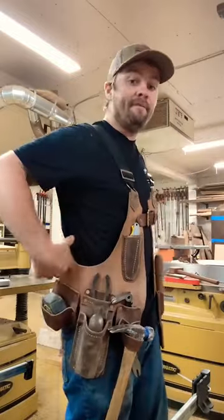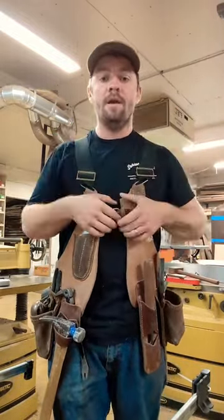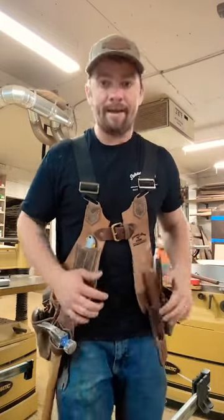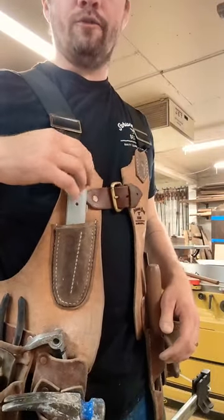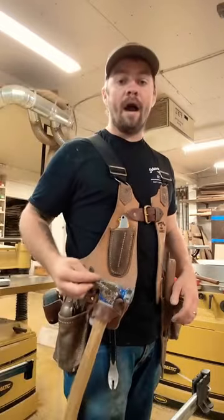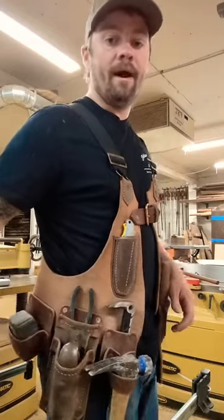I made the vest just to kind of fit my body style. It's suspended with some heavy-duty logging suspenders with a clasp here in the middle that allows the bottom part to stay open so I can bend down, move around — mobility super easy. Up front here I got a pouch for my X-Acto knife with a couple spots for marking devices. Down here I got my hammer slot as well as a cat's paw kind of spot right behind that.